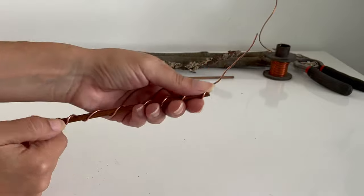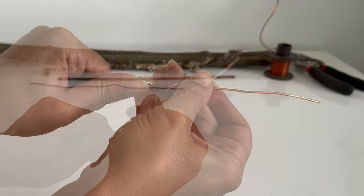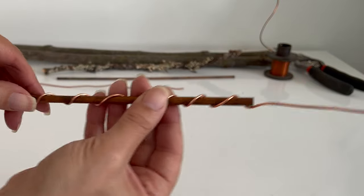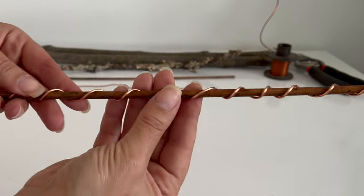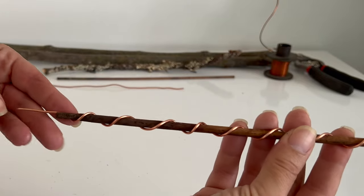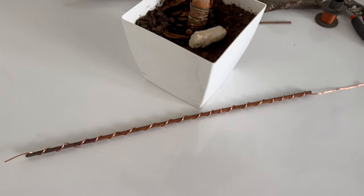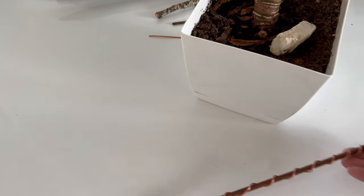In the end, leave a part of the wire that will be bent upwards. This part is intended to collect atmospheric energy and transfer it to your plant. When the antenna is ready, insert it into the pot with soil, being careful not to damage the plant's roots.